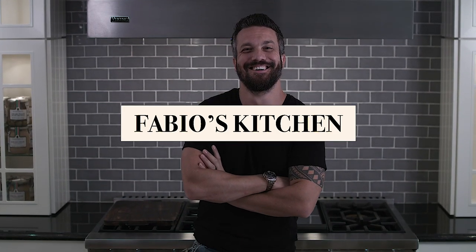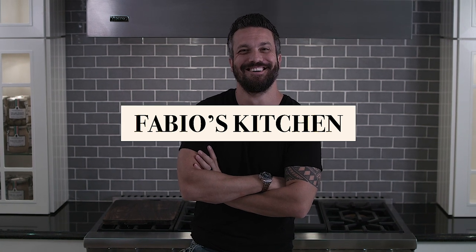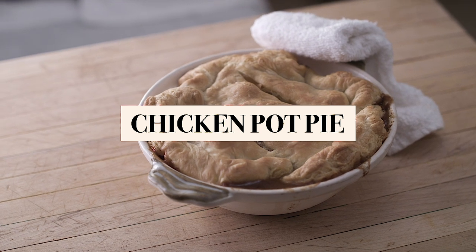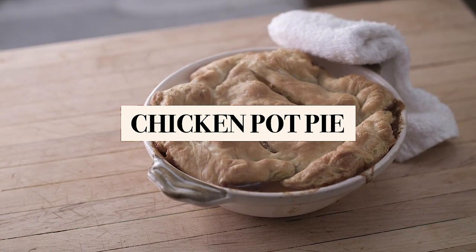Welcome everybody, I'm Fabio Viviani and this is Fabio's Kitchen, where every week I'm bringing you a simple dish made by me. Chicken pot pie — a holiday favorite, but you can also have it as a great Sunday supper.